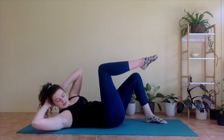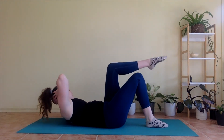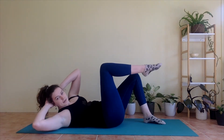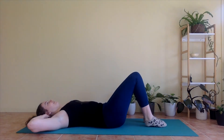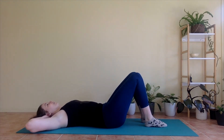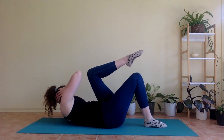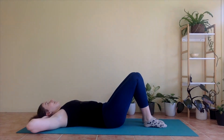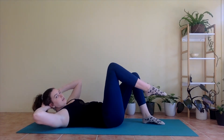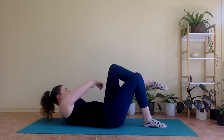Inhale, we lower everything down. Exhale, lifting up — left leg, twist towards the left. Inhale, lower. Exhale, lift right. Inhale, lower. Exhale, lift left. Inhale, lower. Keep going like this. If you want to make it a little easier, you can bring the outside edge of the hand to the outside edge of your leg instead of twisting all the way — so it's still a little twist, a little lift, but not quite as much.